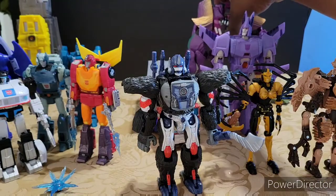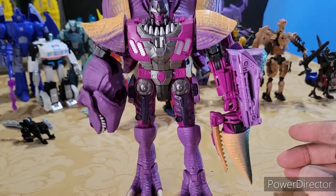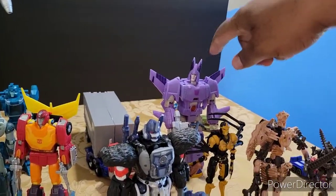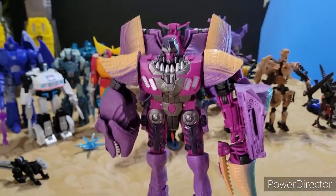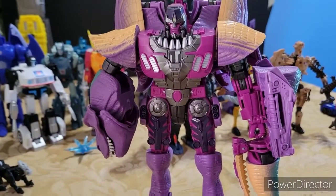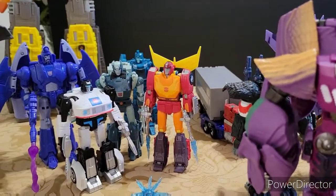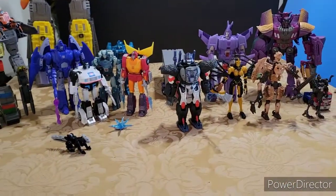That brings me to my last figure of the Kingdom wave — another T-Rex leader class figure in the form of Megatron. And I should mention Cyclonus's transformation is not bad; it's actually pretty simple. Megatron, though, is hell — it's like expert level. I hate it, but I love both modes and this face is just killer, man.